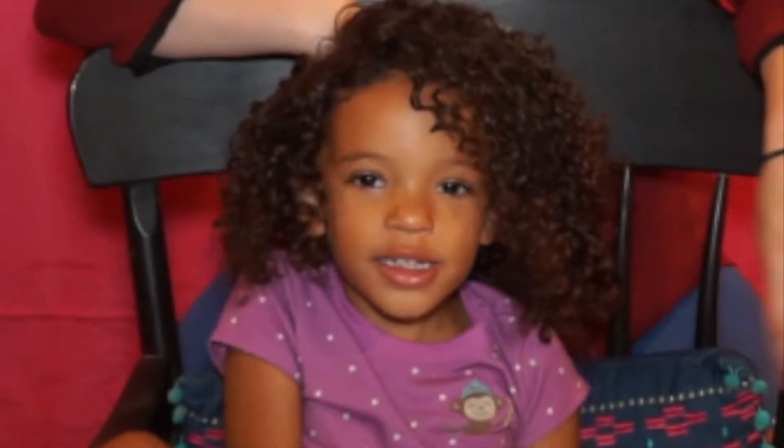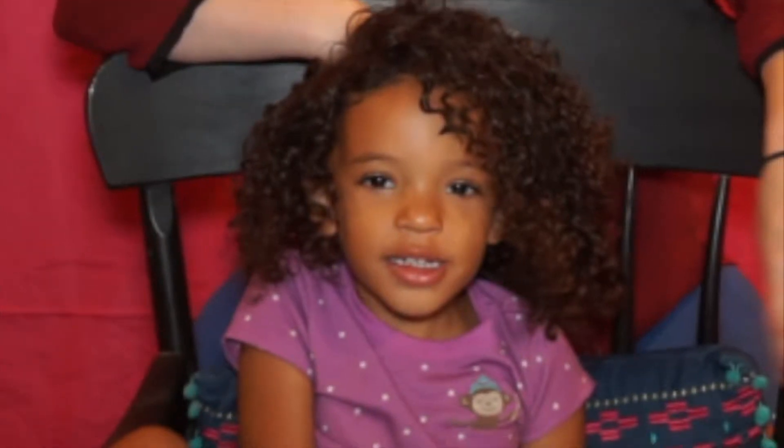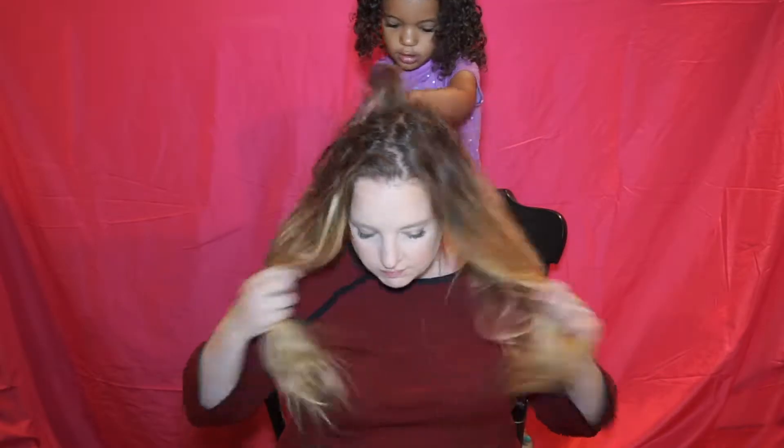Today we did an apple cider vinegar clarifying rinse and then washed it, and these are the results. If you want to see how we got here, keep on watching. So much hair.